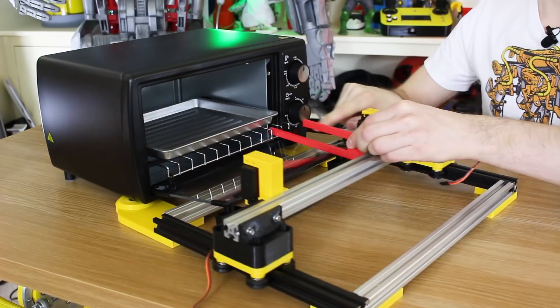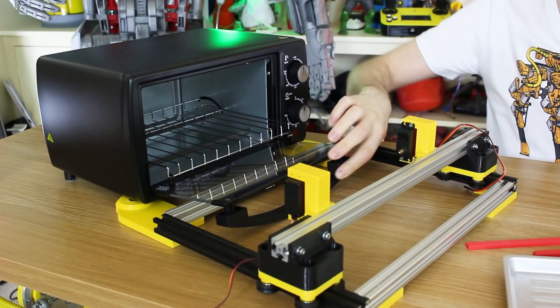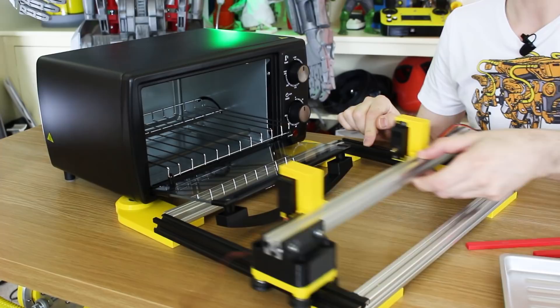Hopefully with the door open and this fork on here, we can stick this directly between these grill rack things, winch it in, lift the tray slightly — obviously on both sides — pull it out, and then flip it right over to chuck the contents out, or move it so we can clear the door. Of course, we need to automate the door as well so it can open at the right time, and we also need to automate this.